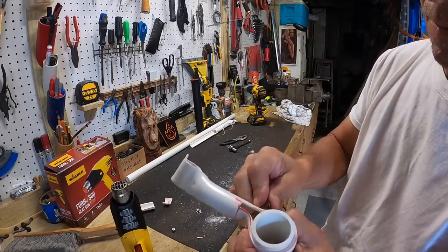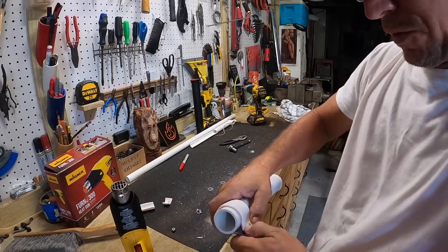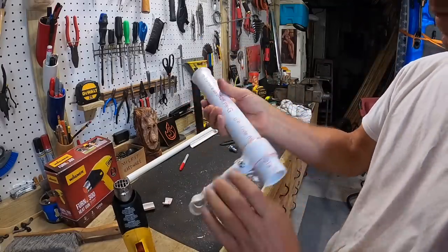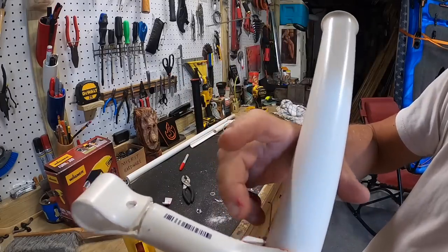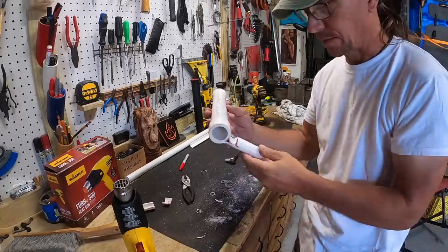Hopefully this bolt is long enough — looks like it's just there. That's pretty good. Looks like this part's sticking up a little bit — I can give it a little sanding. But other than that, that's half of it done.